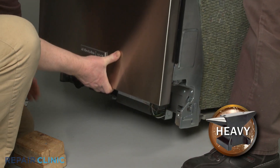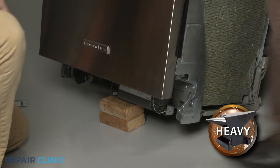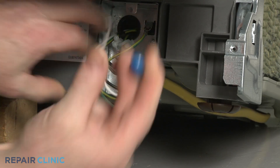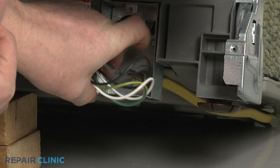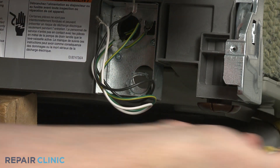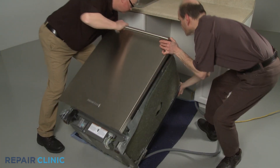Have an assistant help you to lift up the front of the appliance and support it. Unthread the strain relief nut and detach the strain relief and cord from the junction box. Now tip the appliance back and rest it on the rear panel.